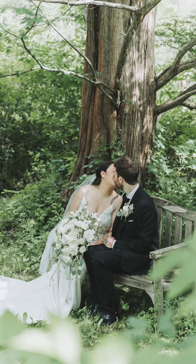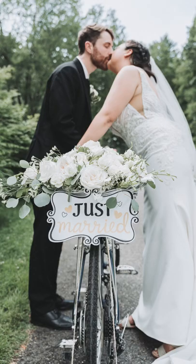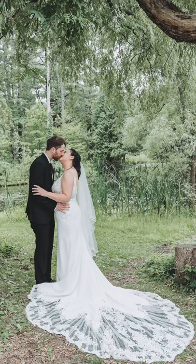A few weeks ago, I used Aperture Priority Mode for most of my wedding shoot. Honestly, this was the first time I tried this in this scenario, and I was not disappointed with the results. With these photos, the only thing I was adjusting was the aperture. When the only thing you have to control is the aperture, it really helps you in a run-and-gun scenario like street photography and weddings.